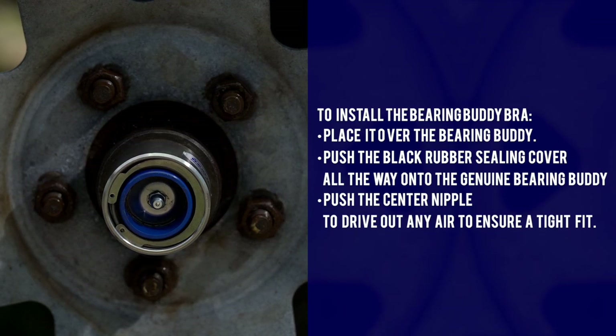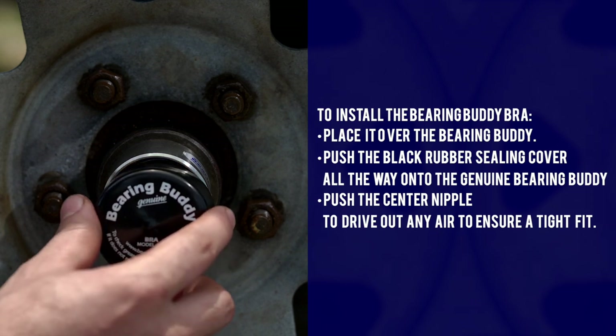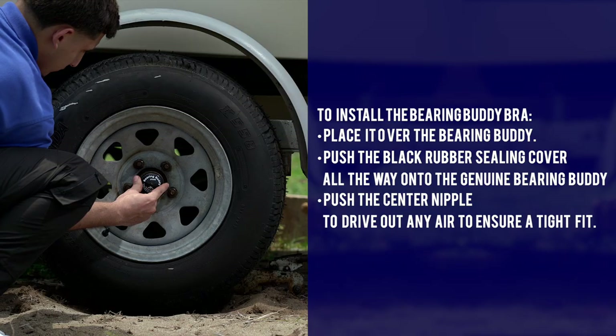To install the Bearing Buddy bra, place it over the Bearing Buddy, push the black rubber sealing cover all the way onto the Bearing Buddy, and push the center nipple to drive out any air to ensure a tight fit.